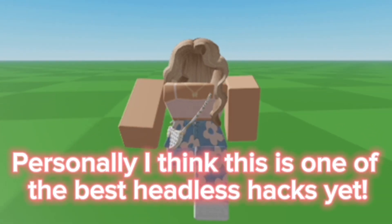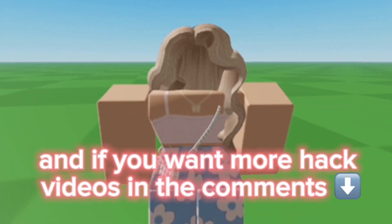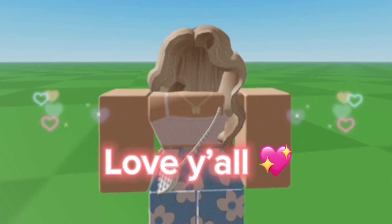Personally, I think this is one of the best headless hacks yet. Let me know what you guys think and if you want more hack videos in the comments. Love y'all!